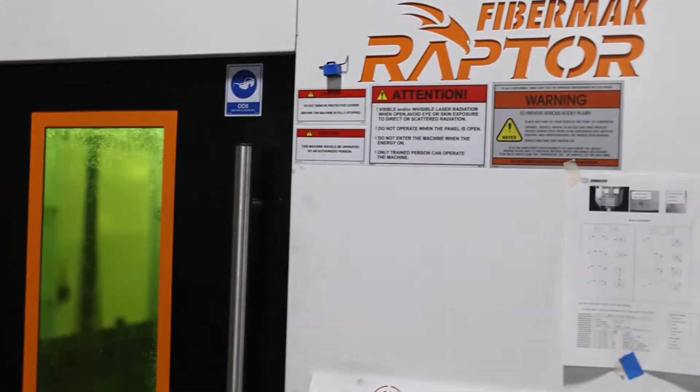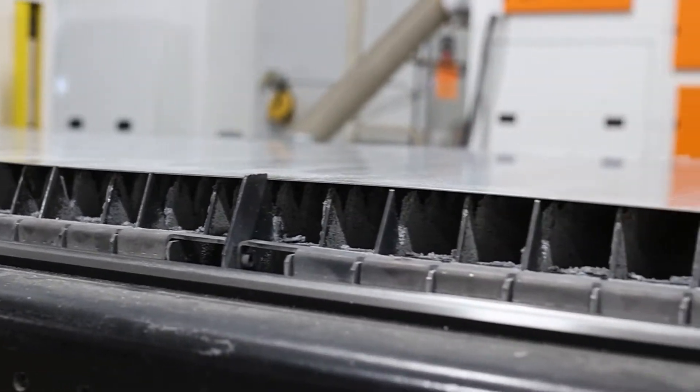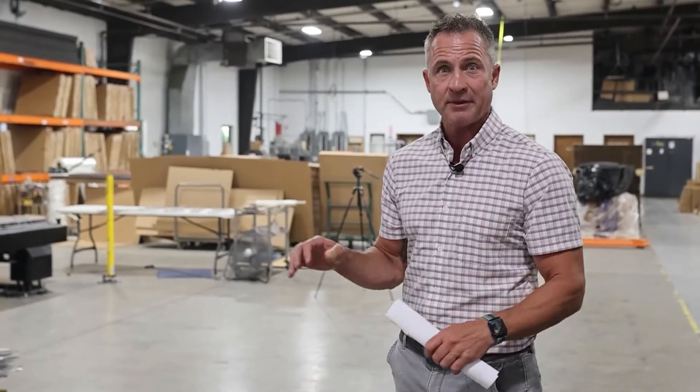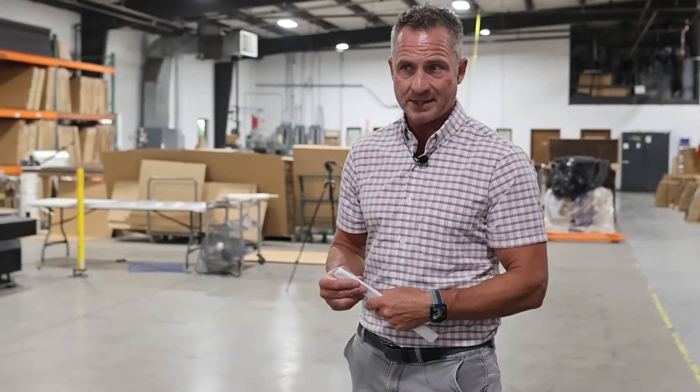As far as the maintenance of the machine, MacTech is really great. They keep all the parts that we need there at their headquarters. They can turn that around really quick. The reality is that we haven't had a lot of problems with this machine — just some very slight minor things — and MacTech's been really great about being on top of it.